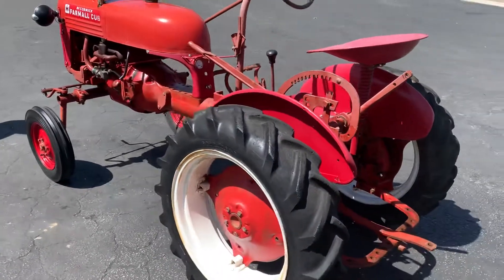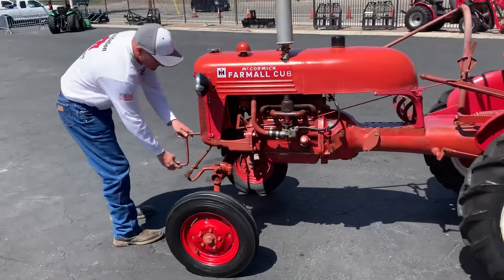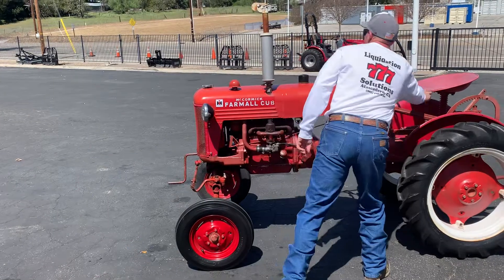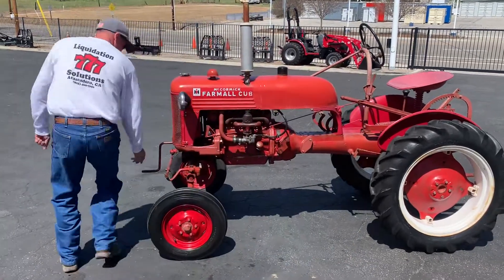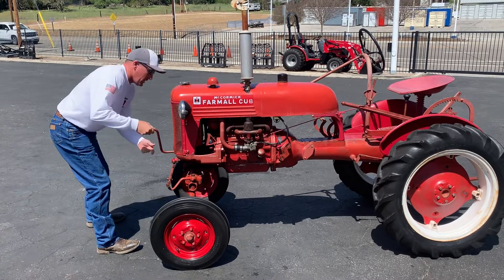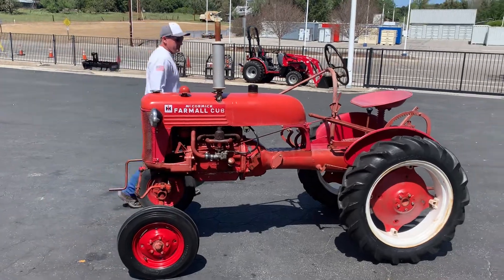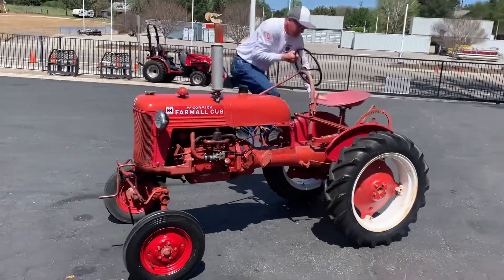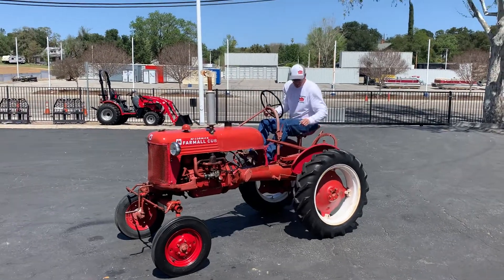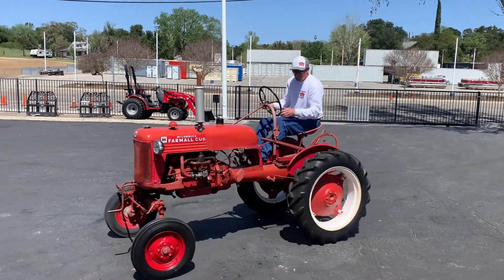Brent's gonna fire it up — he hasn't done this before, so let's see if he can do it. Make sure it's in neutral, just turn the gas on. Oh wow, it's running! It's as easy as that. So if you don't want to mess with batteries and all the electrical stuff you have to deal with these days, this is a tractor for you.